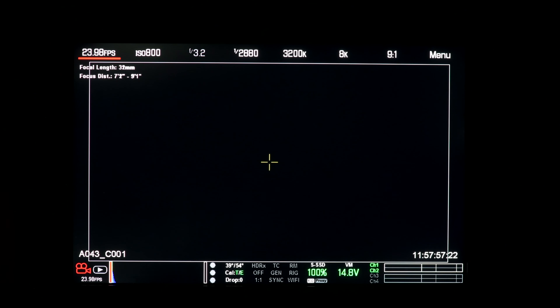The Premista lenses have 13-blade apertures. Here you can see the 28-100 focused on a subject at 4 feet and at 28 millimeters, with some fairy lights on the back wall. As I rack focus, you can see the bokeh is nice and round with soft edges.